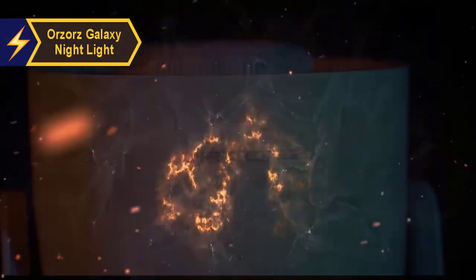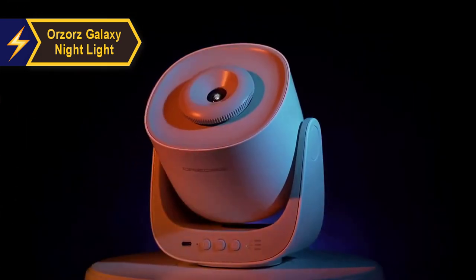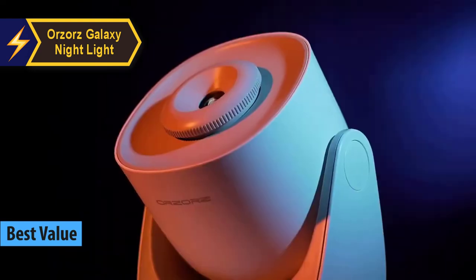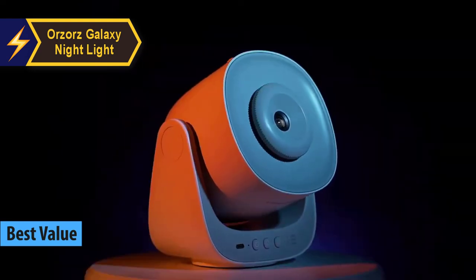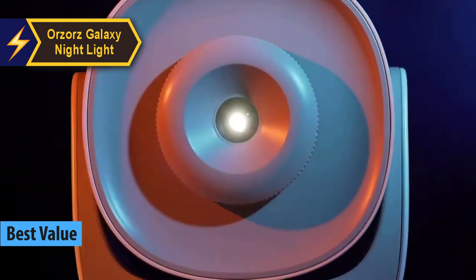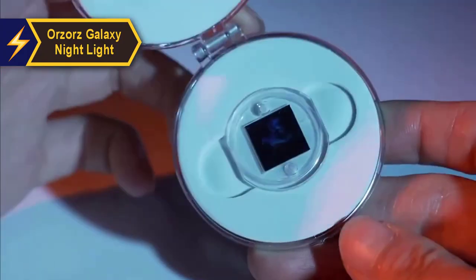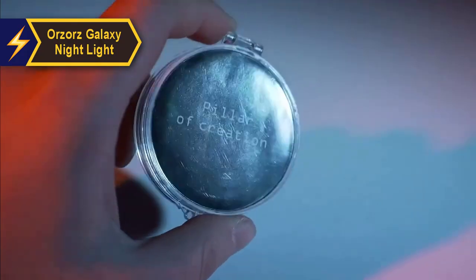The Orzaaz Galaxy Nightlight. We confidently assert that it offers the best value for a planetarium projector available in 2024. The Orzaaz Galaxy Lighthome Planetarium Star Projector immerses your living space in a vibrant display of distant celestial bodies, galaxies, and stars.